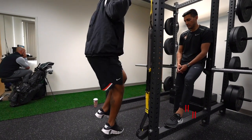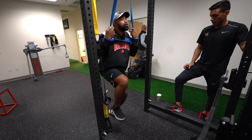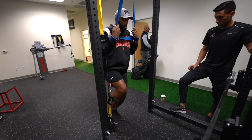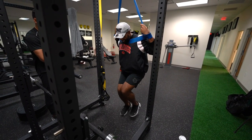Jordan then began work on single leg plyometrics. These were done with assistance to decrease body weight and control landing force. You can actually see a big difference between legs with this movement — there's a lot he needs to build back up. This is one of the first times he's doing this exercise, so dynamic balance is a factor and being able to control deceleration is a factor. That's going to take multiple sessions and even multiple weeks to really build back up. Over time it should get more and more symmetrical, and he should be able to accept more load from week to week.